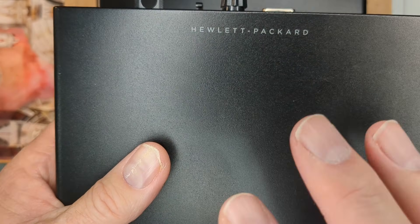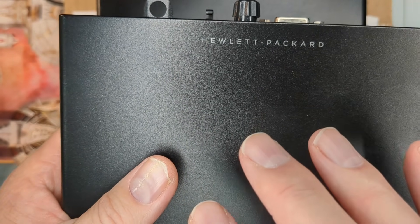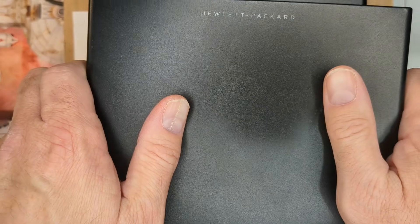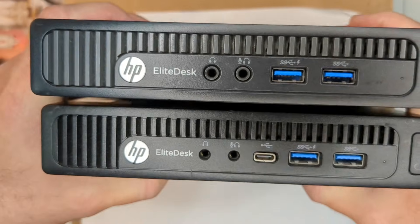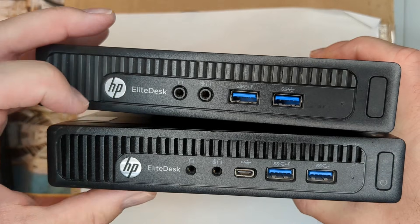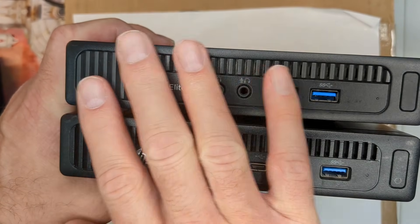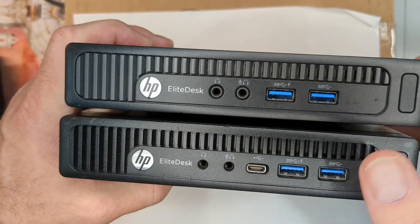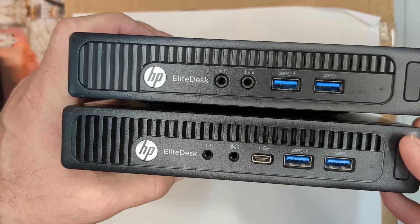For this discussion, we're going to talk about the five generations primarily shown on this channel, which is the G1 through the G5. I'm not going to show a G5 here because the G4 and G5 are basically identical. The G1 and G2 used this all-black look — very cool looking, kind of a retro look.